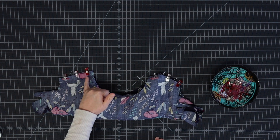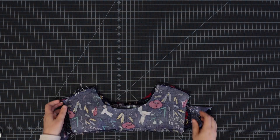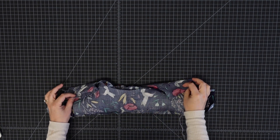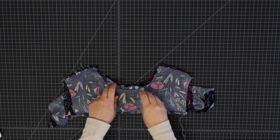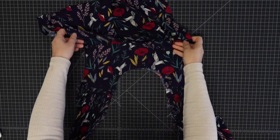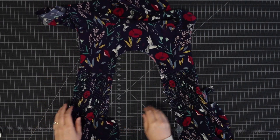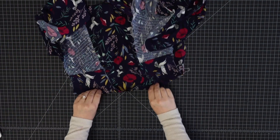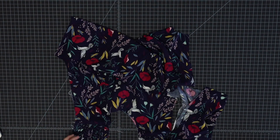Now I'm going to take this to my sewing machine and I'm going to straight stitch across each shoulder. You can see I have stitched through all three layers at the shoulder seams and now I'm going to just reach in and turn everything right side out. There we go. We've got our shoulder seams sewn and you can see the right side looks nice and the wrong side also looks really nice. I'm just going to take this to the iron and give it a good press.